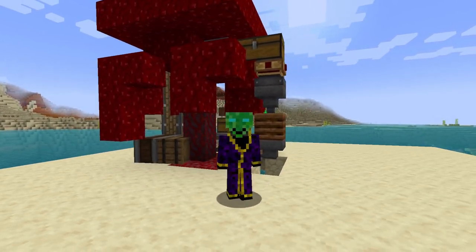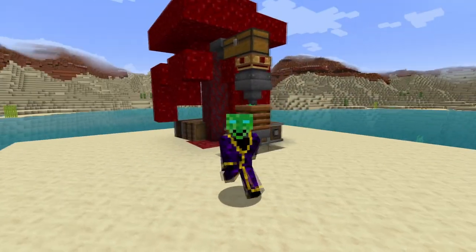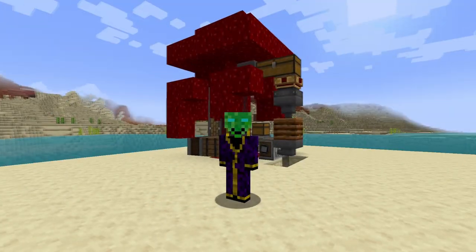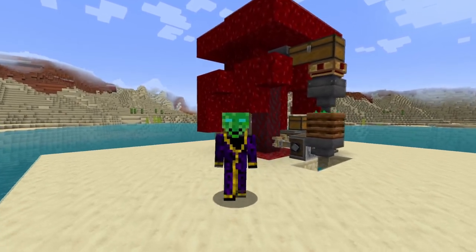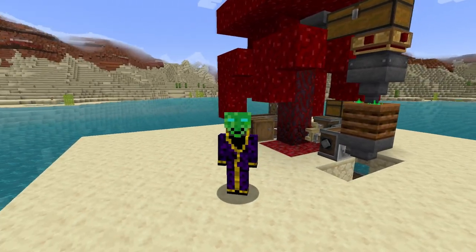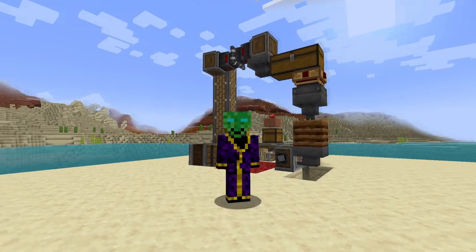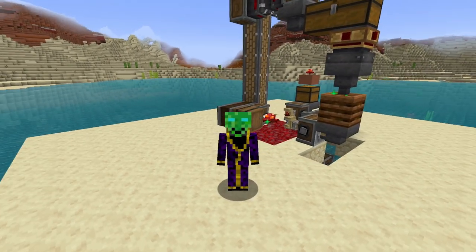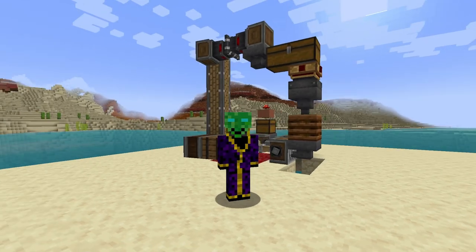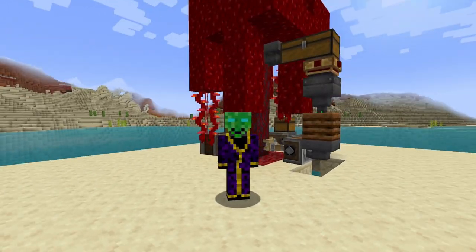But yeah, this is my automatic nether wood farm. I hope you like it and I hope you find it really useful, because I haven't actually seen anyone make one of these before on YouTube. I have looked a little bit, not too extensively, but I made this and I think it was really, really useful. I did include it in another video earlier, but I tried to make it a little bit simpler. It's not the prettiest thing, but it is quite efficient. Thanks for watching — I'll see you next time!